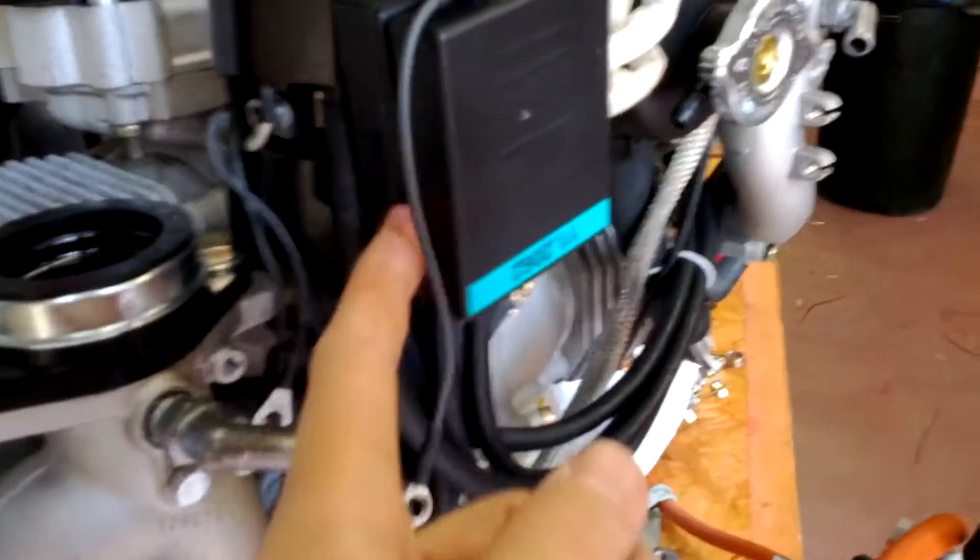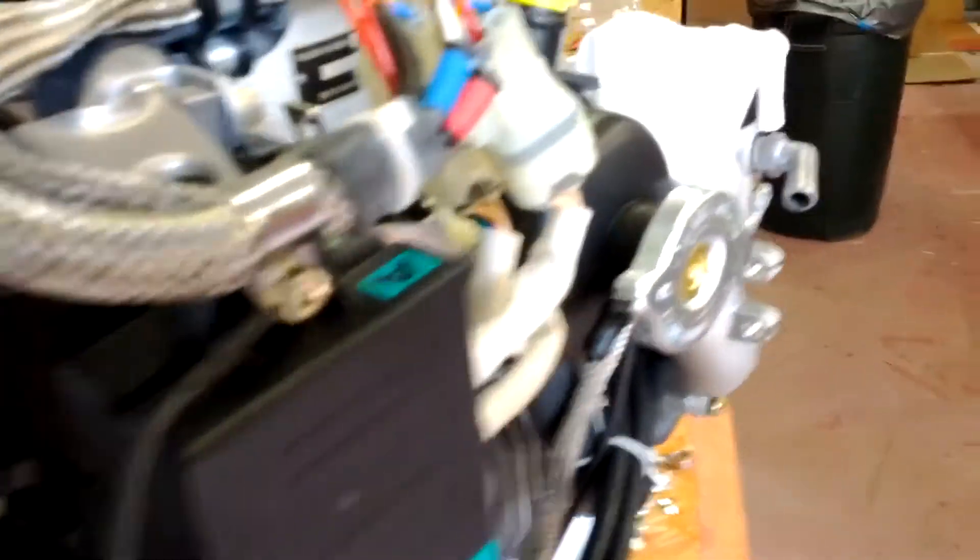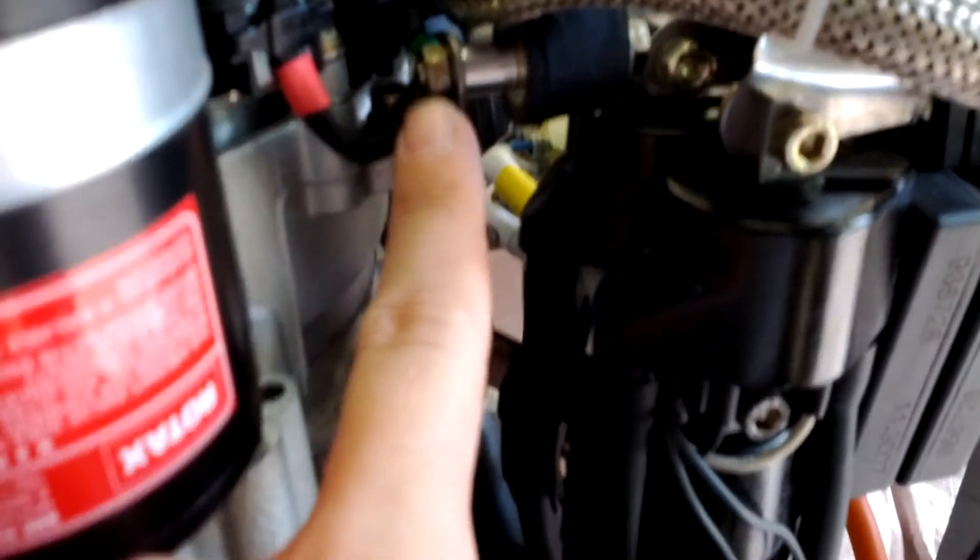We're attempting to take the ignition module box off of the engine. We've detached the one bracket down here, and we'll take the bolt out of that. I attempted to take this nut right here off.